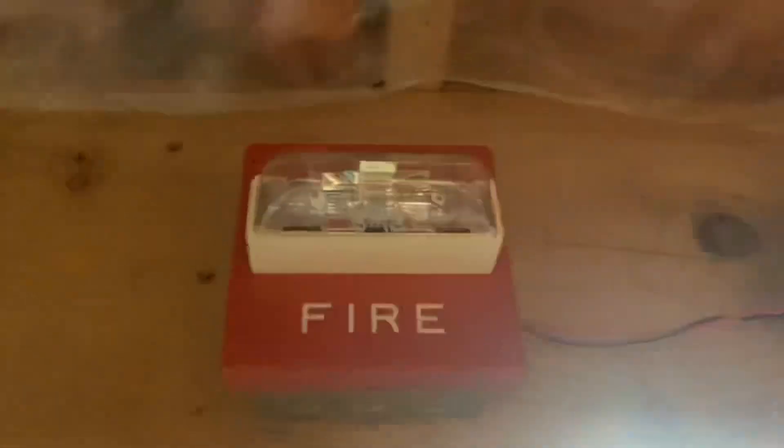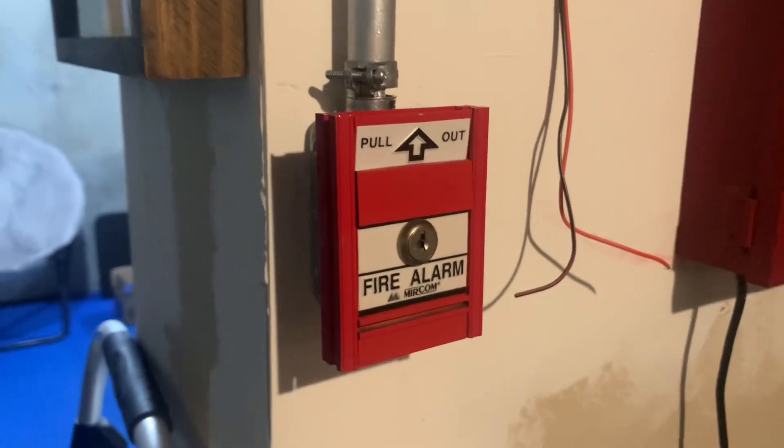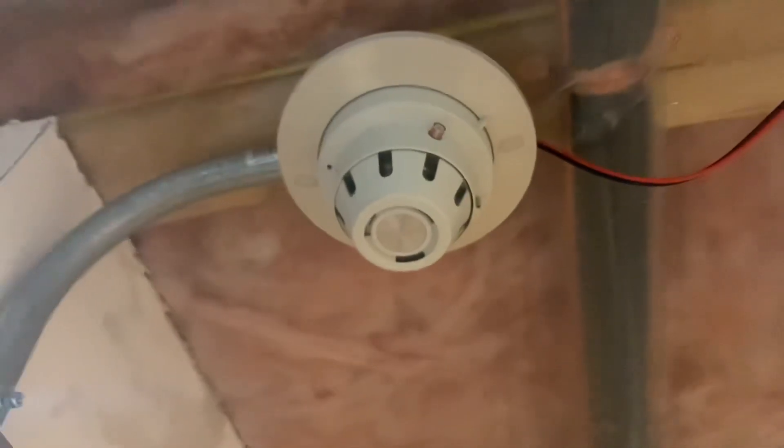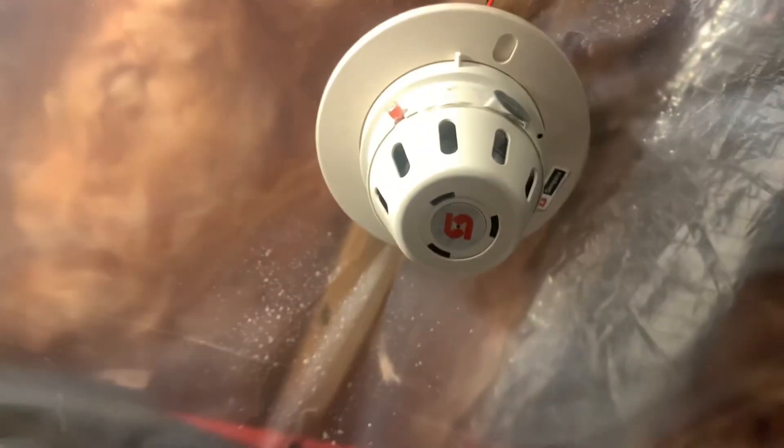Up here we have the System Sensor SSM24-6 Motorbell and the Wheelock RSS set on 110 Candela. Right here we have the Mircom MS501U, Hochiki SIF-24F I believe, and Simplex 2098-9636.